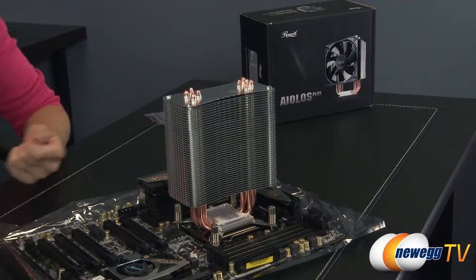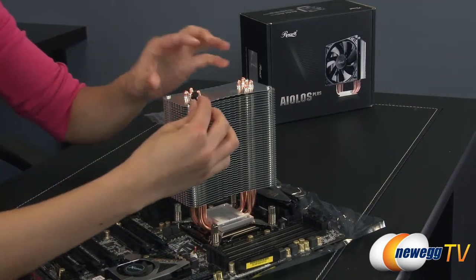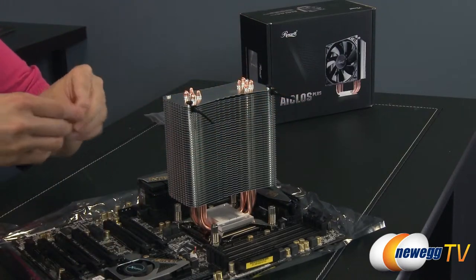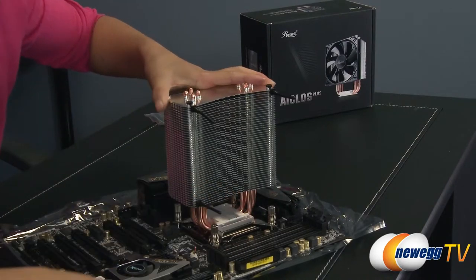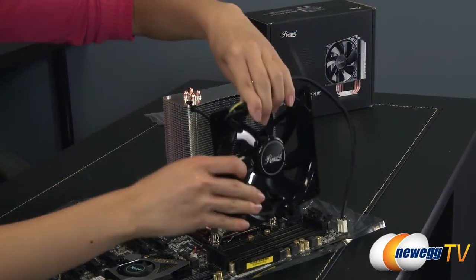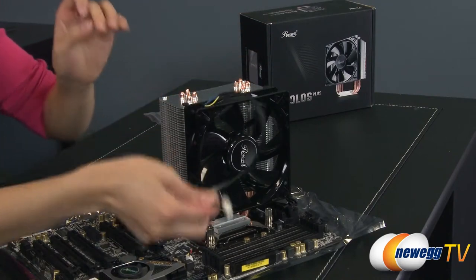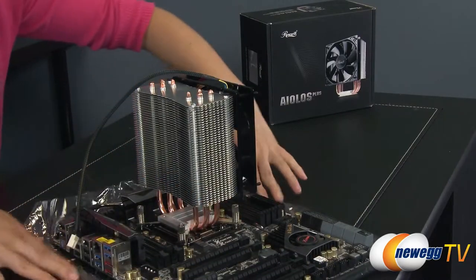Finally, let's get the fan installed. First we're going to take these rubber pins and go ahead and push them in at the top just like this, and the bottom. Then take the fan and push these rubber pins through all the way. And there we have it — all you need to do is plug in this connector. Now it has been installed.